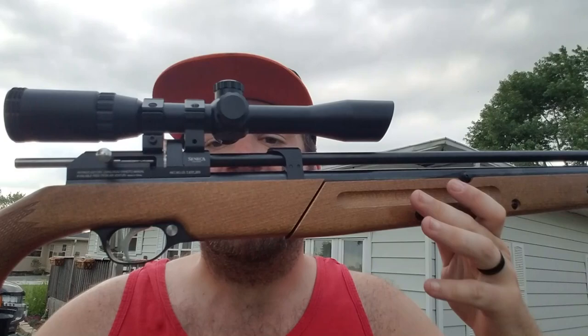Let me go over some quick things. As you can see, it looks almost identical to a Diana Storm Rider — almost the same exact build in everything. In my opinion, this one's just a little bit smoother than the Diana Storm Rider I had. It comes with an adapter so you can put something on the end of the muzzle to quieten it down, even though it's not that loud to begin with. You have your standard dovetail rail system, and this one is magazine-fed.